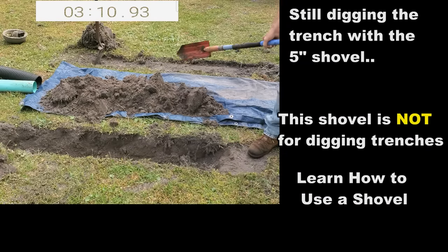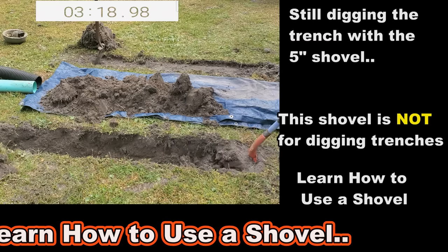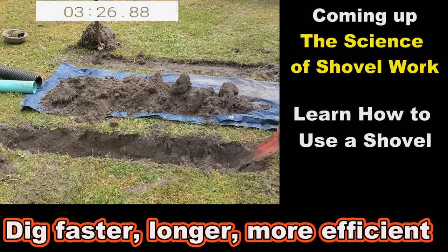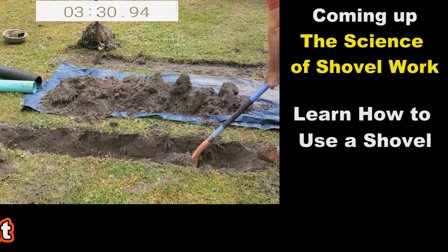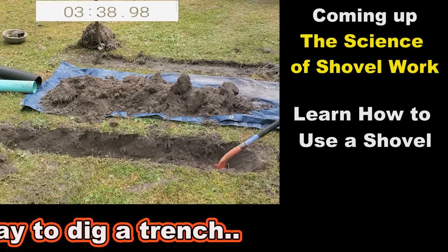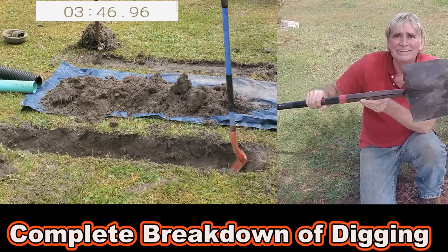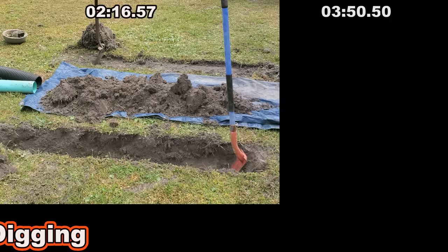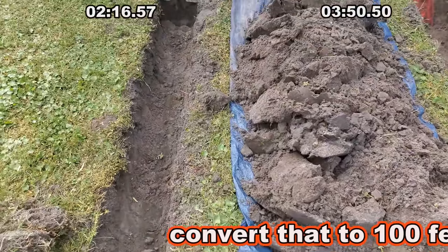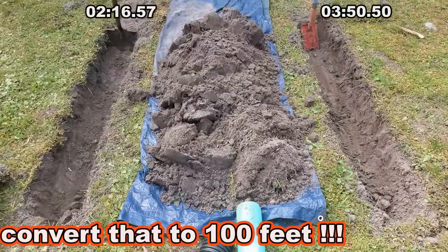Still using that little 5-inch trenching shovel, you can see it's really a slow way to go and it doesn't make a very clean trench. It's not the shovel to use for digging trenches — it does have a purpose, like scraping loose dirt off a trencher chain, but to dig a full trench with it is a mistake. Here are both trenches, same length: the big shovel took 2 minutes 15 seconds, the little shovel took almost 4 minutes. Imagine digging a hundred feet.